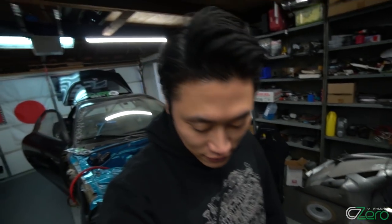What's going on guys! It's Shin here! Today I'm back in the garage for another update on the FD RX-7 Time Attack Car. I hope you guys are ready for this episode today because a lot has happened since the last video.